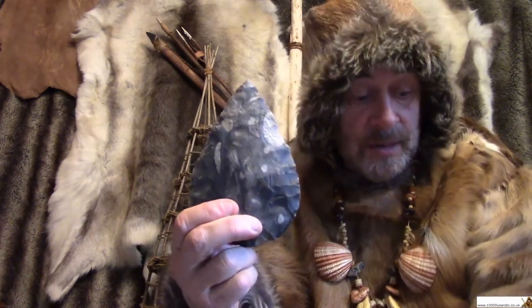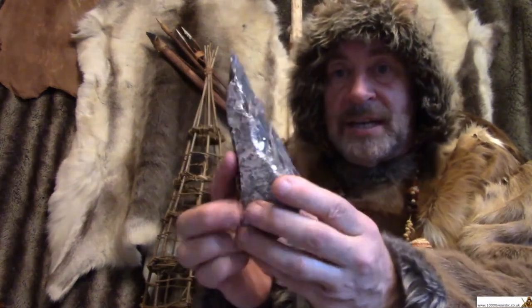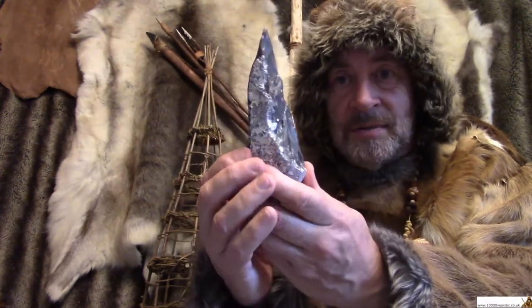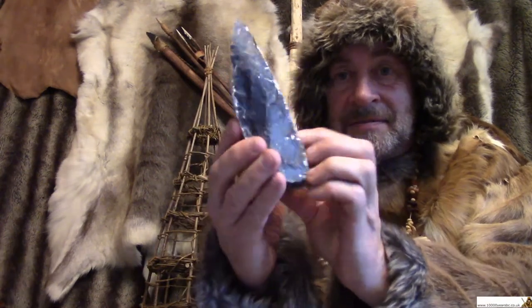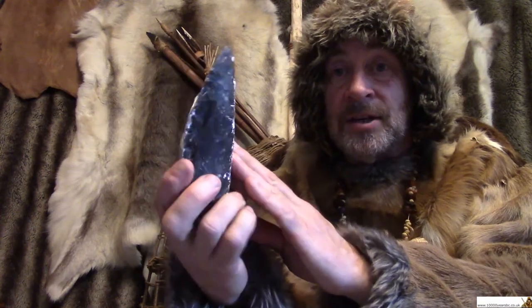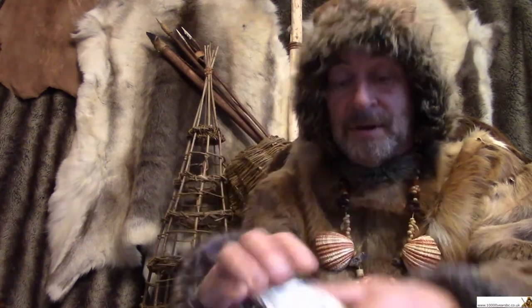Now these go back a very long time as well. The very early ones looked a little bit more like this — not quite as well made, but still good for the job. Later, people got better and better at working flint, more careful at it, and could produce highly skilled flint tools. So there you are — what you were looking at was a hand axe.